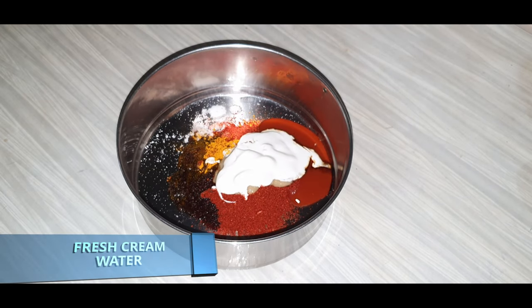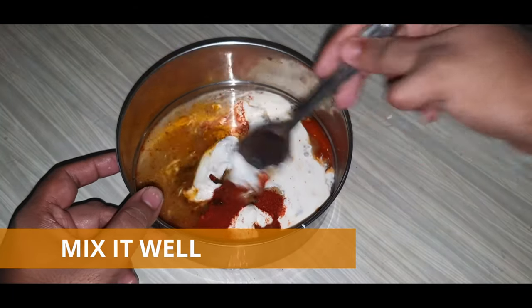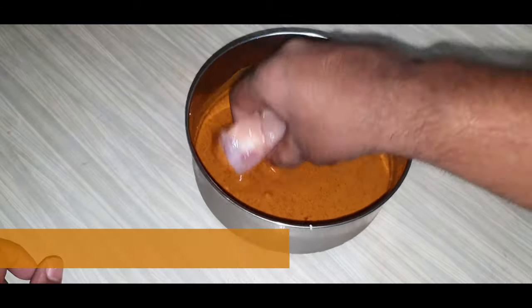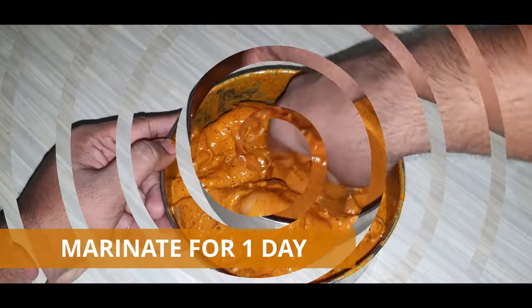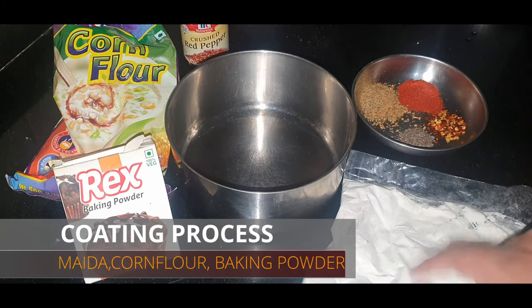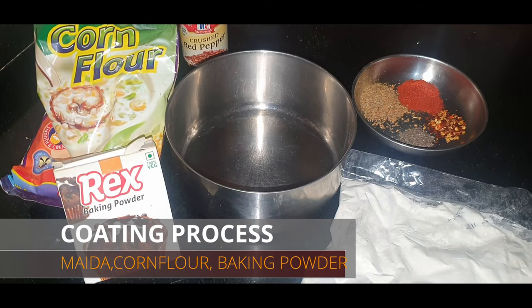We will add in around 100 ml of fresh cream and around 100 ml of water, and we have to mix it well. Once mixing is done we can add in the chicken, mix it well, and we'll keep it for marination for around a day.